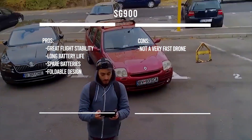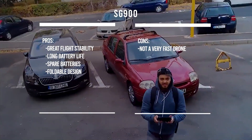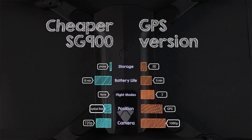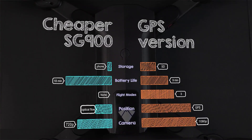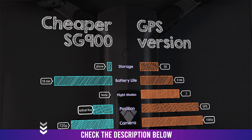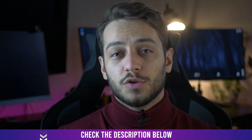The camera is pretty good for the price and it's also tiltable before flight. The drone comes in two versions: a GPS one that's a bit more expensive with roughly half the battery life of the original, and the standard one with a 20-minute battery life but no GPS. I have a review of it right here on YouTube or you can check it on my site.